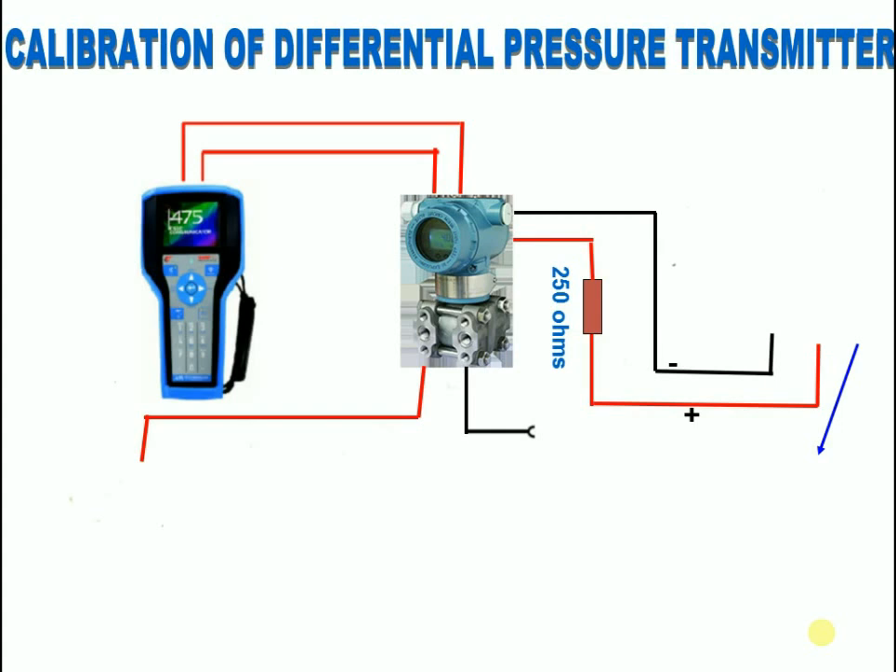HART Communicator. Do you know what is HART? HART, highway addressable remote transducer, protocol is one of the most popular industrial protocols today. According to Emerson, there is a huge installed base of 4 to 20 milliamp systems throughout the world.